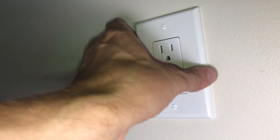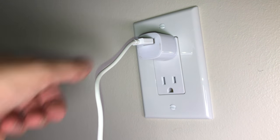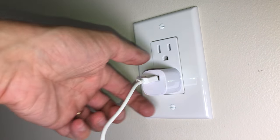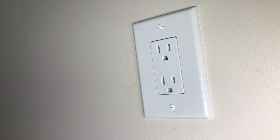Once we're done, it's time for the functional test — turn the power back on and make sure everything works. Now I can use this new outlet without being afraid that plugs fall out constantly. That was it for this video — if you have any more questions or comments, leave a message below.